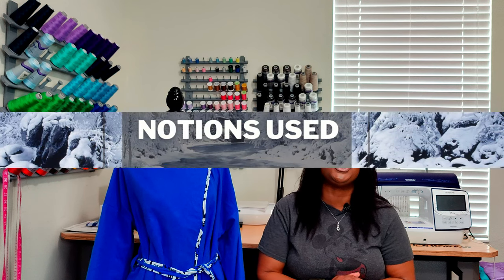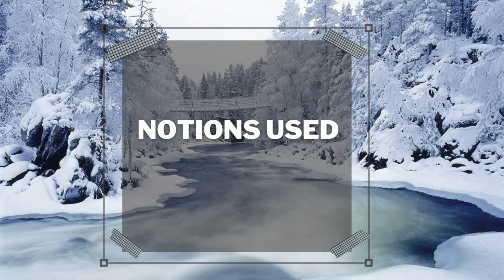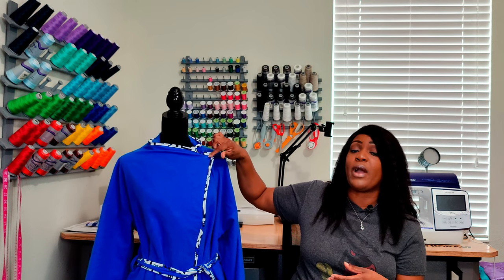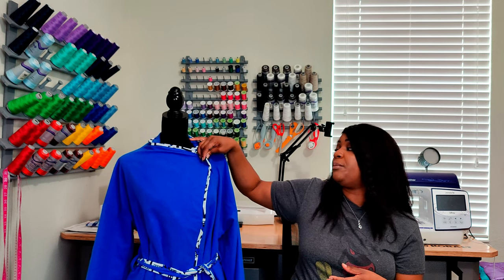Let's talk about notions used. The notions used for this pattern is just one snap. I do not know the size of my snap because I've been having it in my stash for a very long time, but you need a sew-on snap — not a snap that you need to put on with a tool or pliers or anything. It needs to be a sew-on snap, because you do not want to see that on the right side of your fabric.